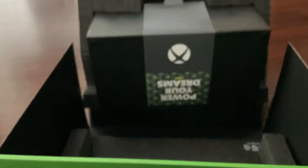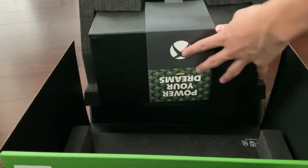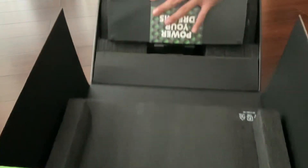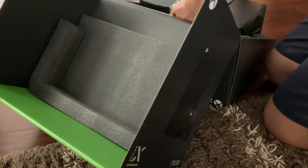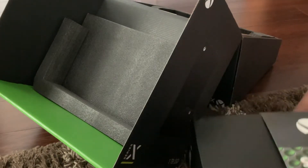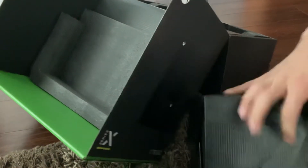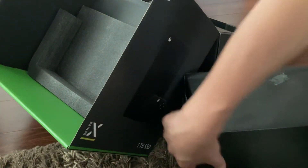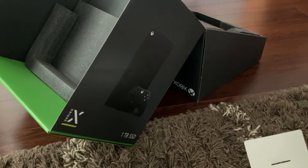So you open it like that. So here's how your dreams come true. The moment of truth. Is this the actual Xbox inside?